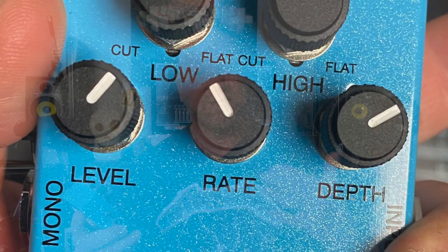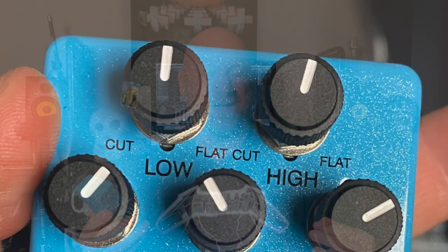Basically you've got your standard level, rate, and depth as you would expect on a chorus pedal, but you've also got some additional controls. You've got a low and high, so that gives you a little bit more control over your tone, which is kind of cool. But the real highlight of the MXR Analog Chorus pedal is it uses what's called bucket brigade circuitry, which is said to give you more of a luscious sound — a nicer tone than digital circuitry. That's the big difference here.